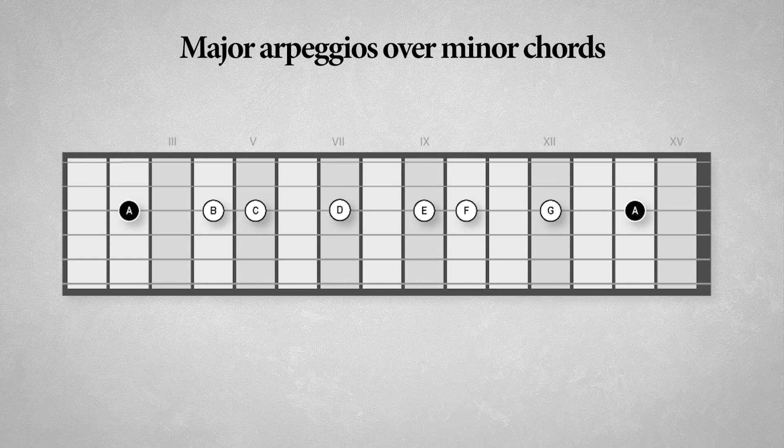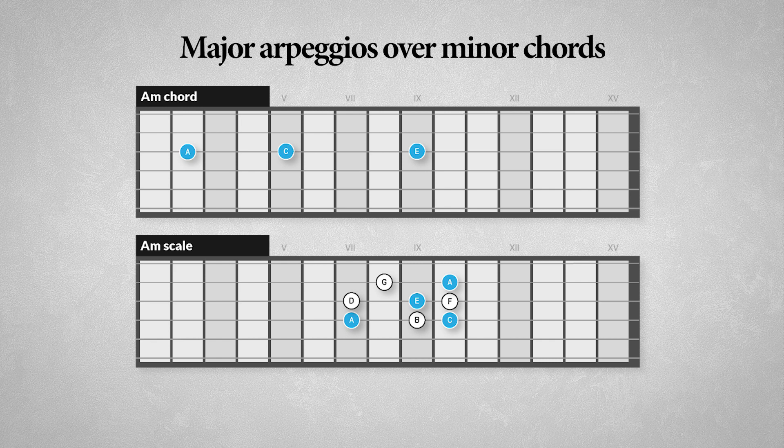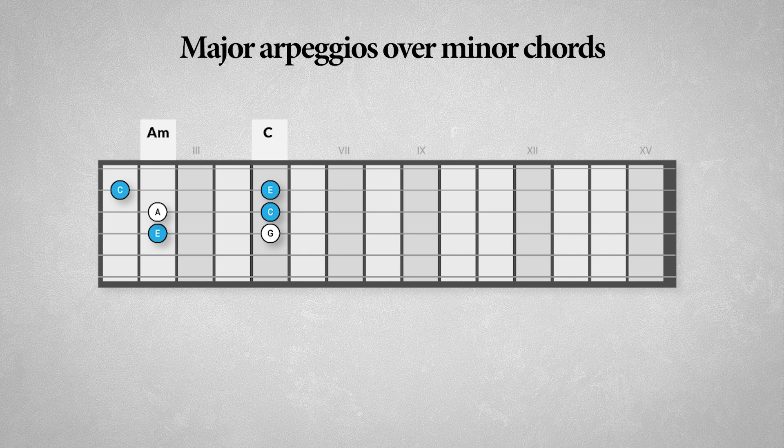Now the A minor scale looks like this: A, B, C, D, E, F, G and back to A. The tonic is the A minor chord that consists of the root A, the minor 3rd C, and the perfect 5th E. The most obvious things to play over this A minor chord would be the A minor scale, the A minor pentatonic scale, and the A minor arpeggio. Now if we look at the chords in this scale, we'll notice that the C major chord on the 3rd degree has two notes in common with the A minor chord — the notes C and E. Therefore we can use this C major chord to superimpose over the A minor chord.